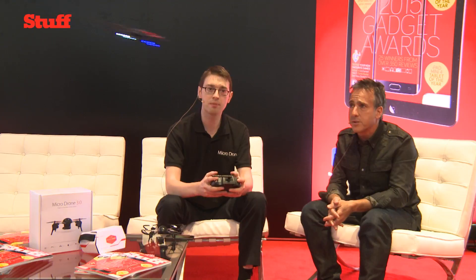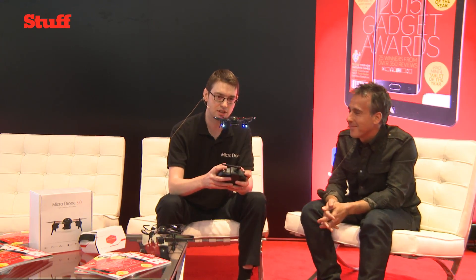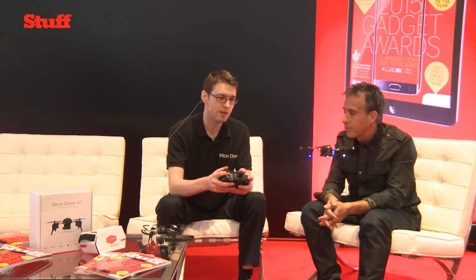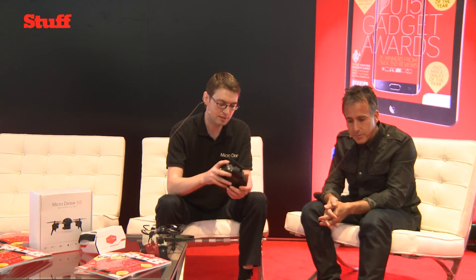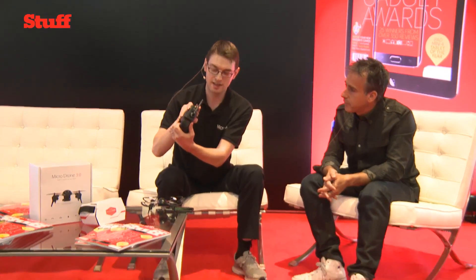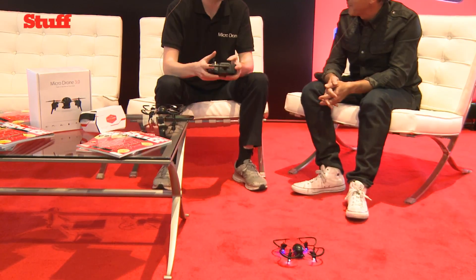That seems pretty fast as well — how fast can it go? This can go 45 miles an hour. For beginners, there's an easy slow mode, which is the easiest way to fly. You then move to a fast mode, and then to the third setting: insane mode. When you're in insane mode, that's really for expert pilots.